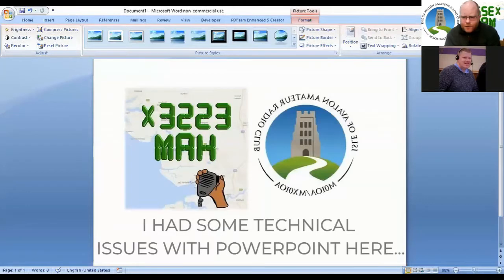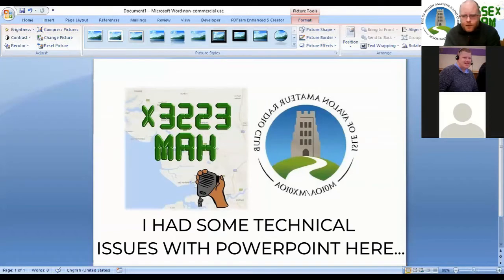We have Oliver Ganfield with us this evening. Oliver, can you see the presentation? Wonderful. So, the Amateur Radio Foundation Licence — welcome to the World of Amateur Radio. During this presentation, we are going to cover the background of amateur radio, the radio spectrum, frequencies and modes, which can be confusing to some people — the difference between frequencies and modes.